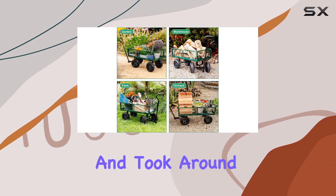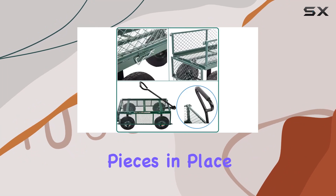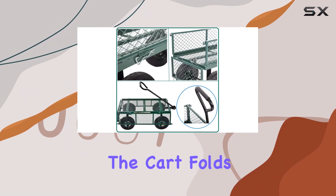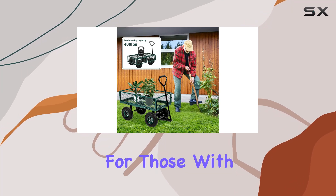Assembly was straightforward and took around 30 minutes. While the instructions were clear, having a second person to help hold pieces in place would be beneficial. The cart folds compactly for storage, which is a huge plus for those with limited space.